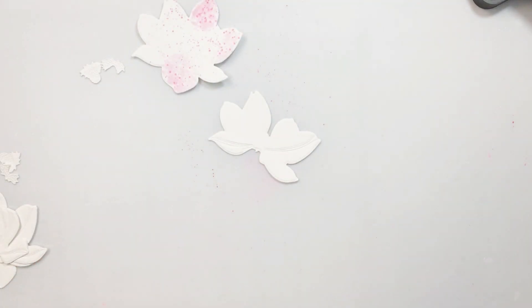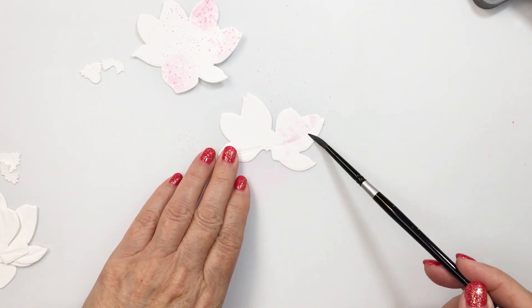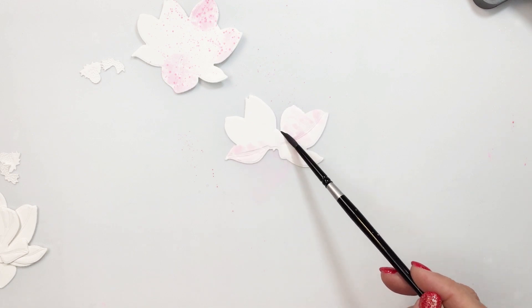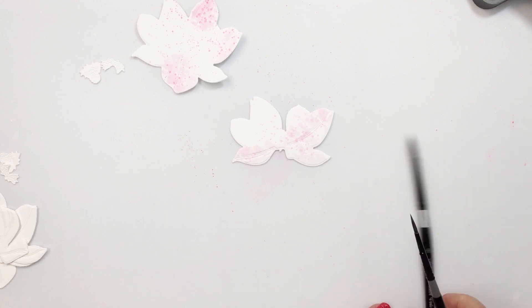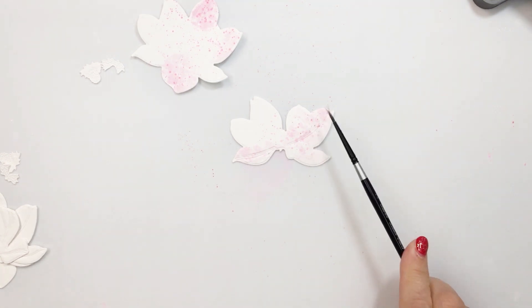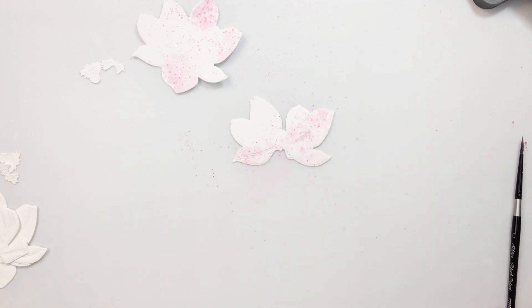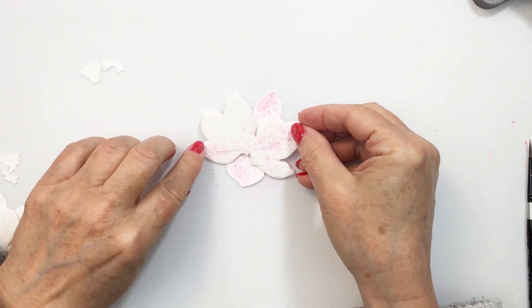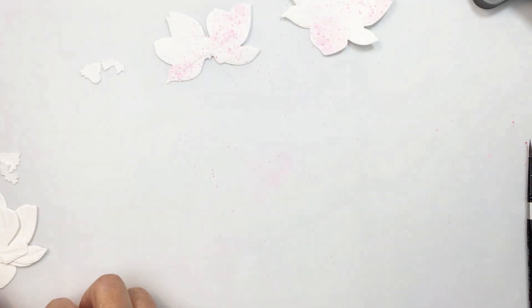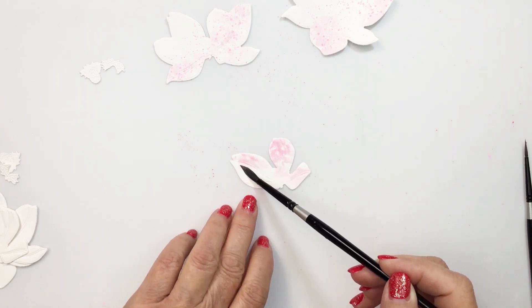I'm going to add the color to each one of these different layers of white cardstock in the same way. This is just plain white cardstock — it is not watercolor paper — so I'm trying not to use too much water when doing this technique. It actually works out really well: it didn't pill the paper, it didn't really lift the grain of the paper at all. It handled the moisture really well. This is 100-pound Hammermill white cardstock, so it is a heavier white cardstock, but it is not watercolor paper or mixed media paper.